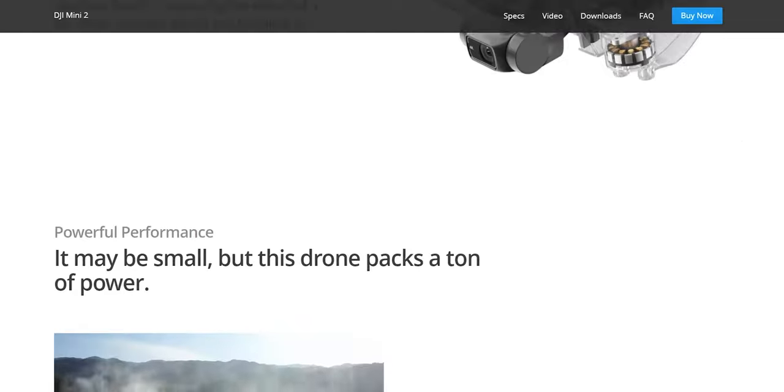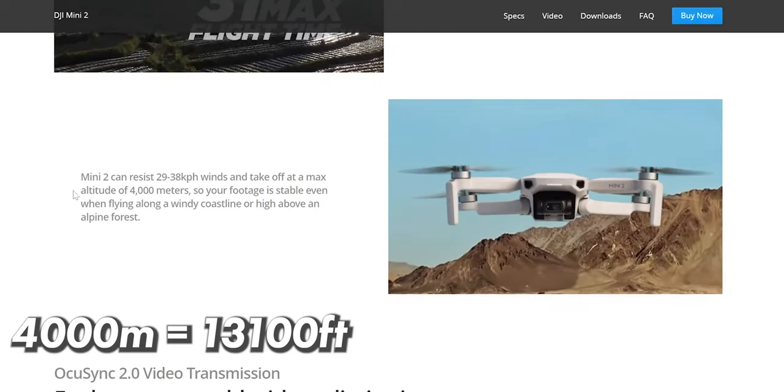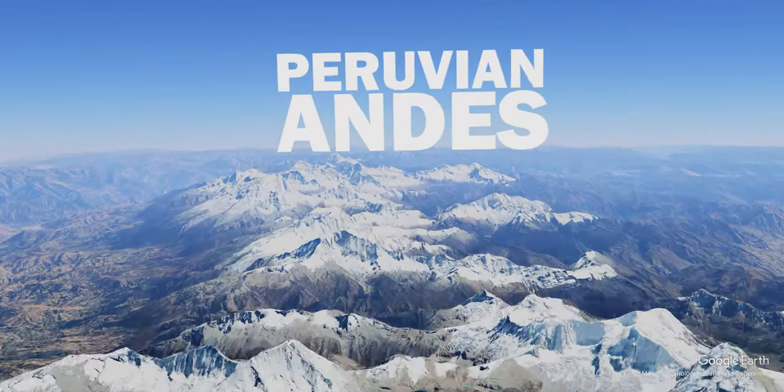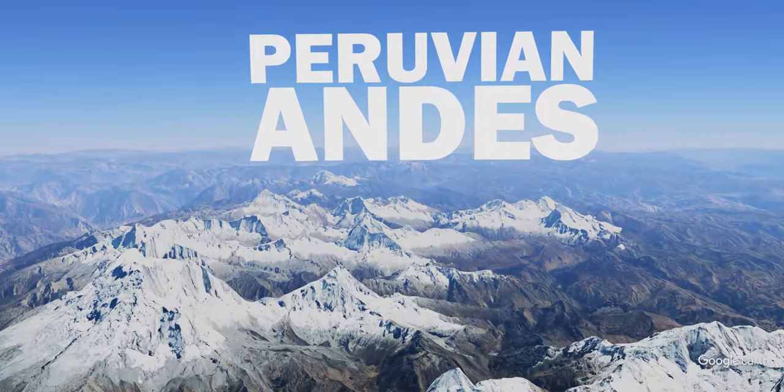After I flew it on an active volcano, I became interested: what is the limit of DJI Mini 2? Officially on their website, they state that Mini 2 can take off at 4,000 meters of altitude, which is already impressive on its own. But what if you take it to a place like Peru, where most of the popular hikes are above 4,000 meters? Can it even get off the ground? That's what I wanted to find out, so I took this drone to three different locations high up in the mountains.